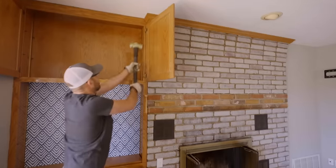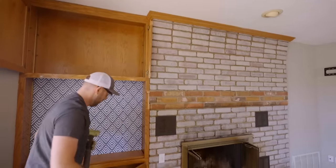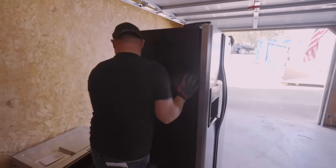First day of demolition for the Elman family. The cabinets are coming out really easily. The appliances have all been salvaged and are going to go to a new home. We are just clipping along.